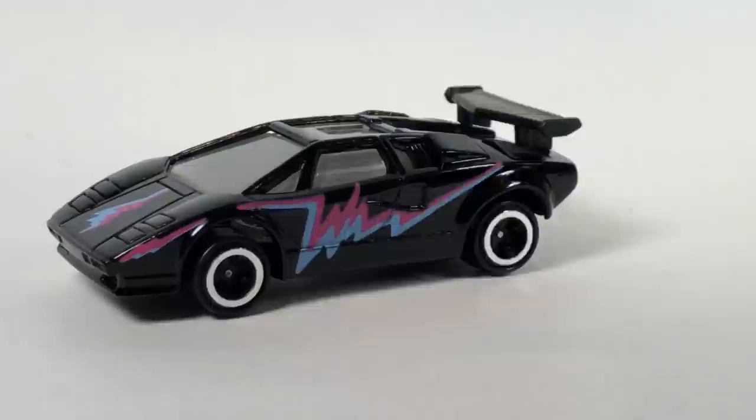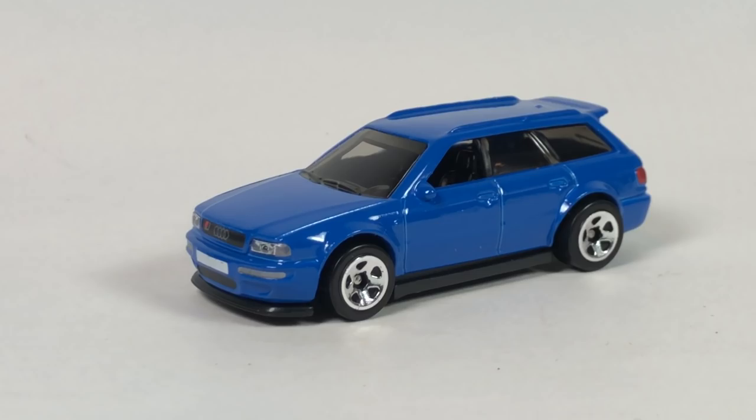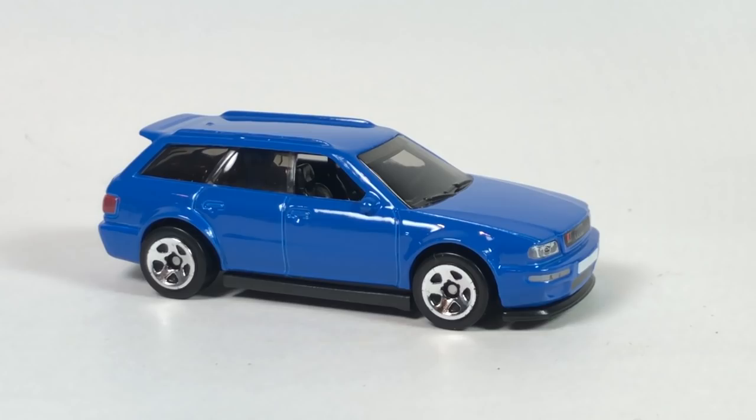And I skipped one thing — the Audi. Take a quick look at this. This is a pretty cool car. I just thought Hot Wheels did a good job on this. I had to pick it up. It's got details in the right places and all that good stuff — it's pretty neat. This is the 2021 Audi Avant RS2, a new model for 2021.